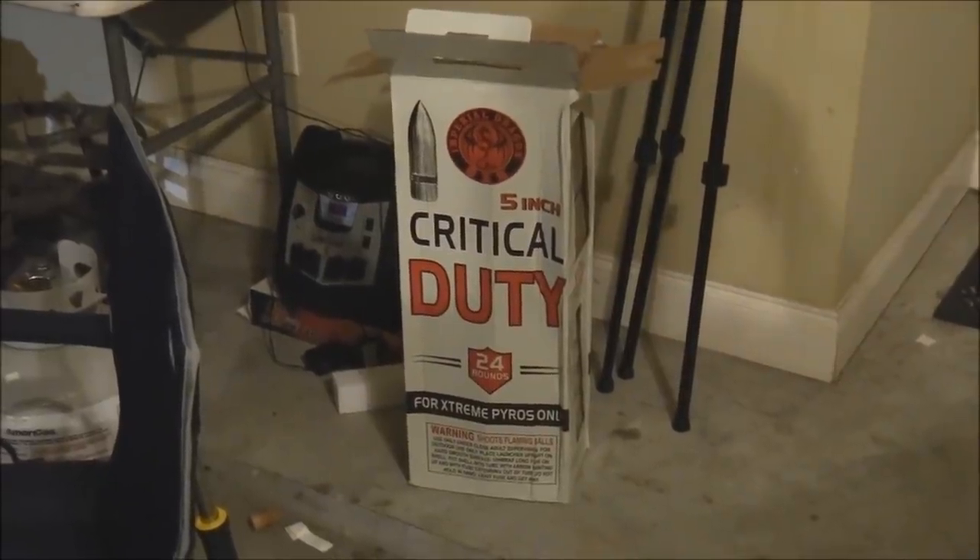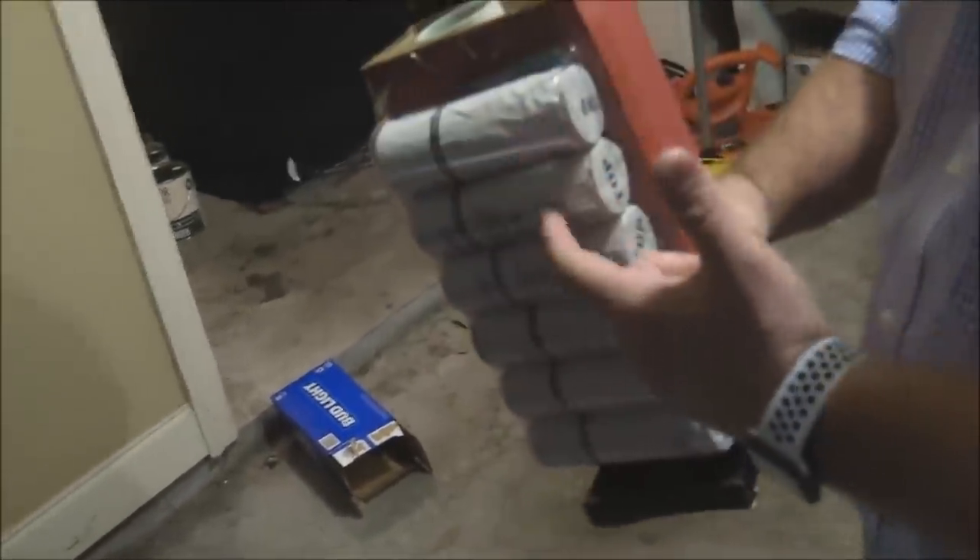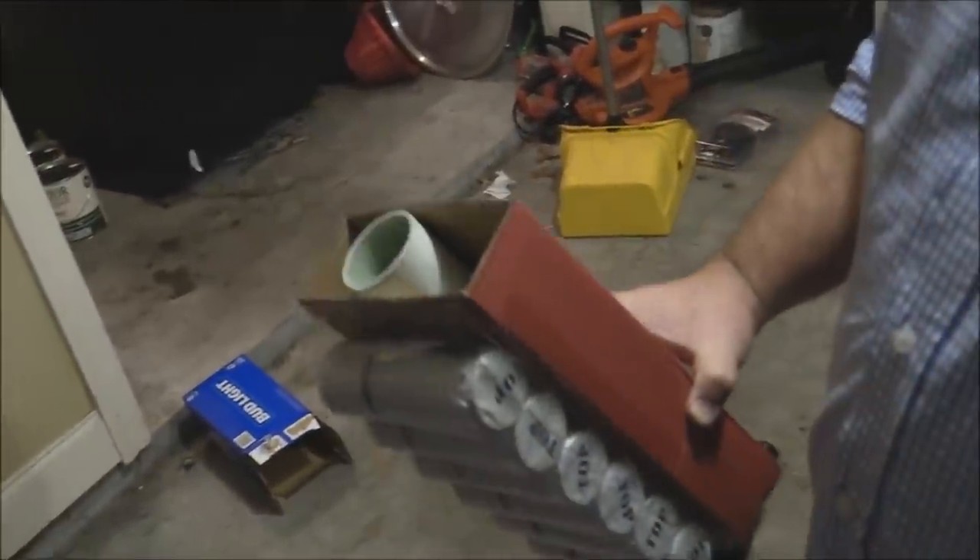About to blast off some of these Critical Duty 24-round extreme fireworks. Got some mortar shells here - you take them out of the package, put them in this little PVC-looking pipe, lower a mortar down in the pipe, light it, and it shoots up through the top - boom! Lighting the fireworks - Critical Duty - oh here it goes! Run! Wow, that is extreme stuff right there. Let me try to focus up in the sky so y'all can see. Wow, that's cool!